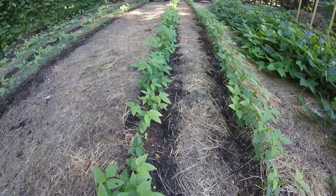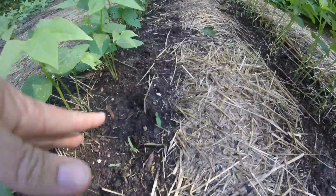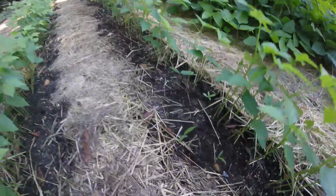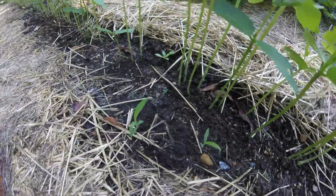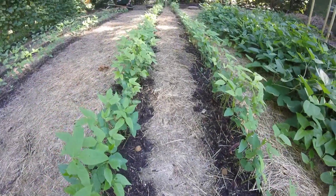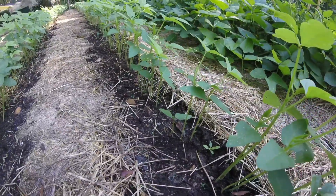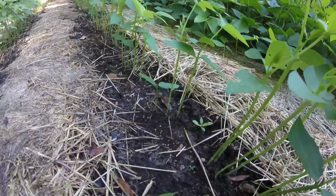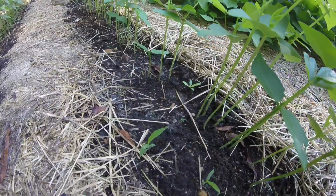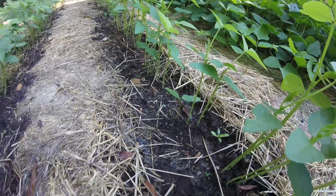We do have some weeds come up — there's a little grass and there's some Virginia buttonweed. But you can see they are almost solely in the areas where we disturbed the soil. That's why we try to disturb the soil as little as possible. All these weeds are coming up in the areas where we turned the dirt over, where we had to mess with it.